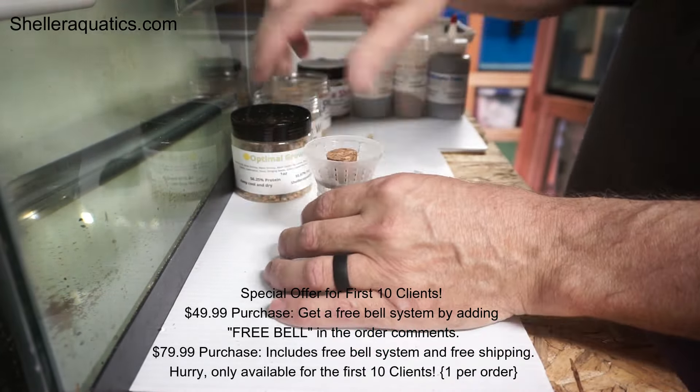If you shake the bell, the bigger pieces come to the top. If you have smaller fish — like new fry — you go down inside the jar and you'll get the finer stuff at the bottom, or you can do a mixture. This product is designed to grow out fish; as they get older the food pieces get bigger.